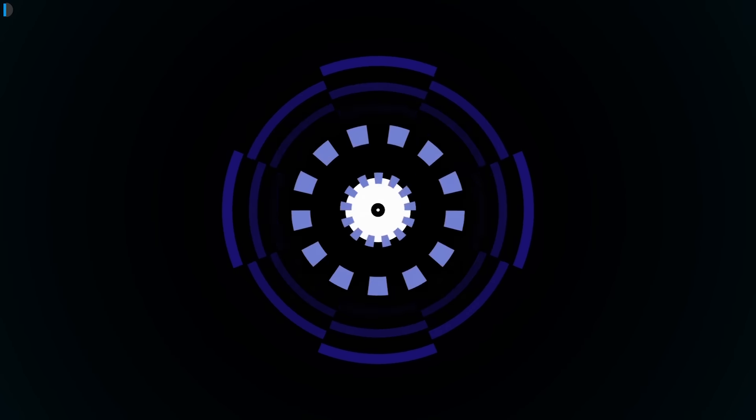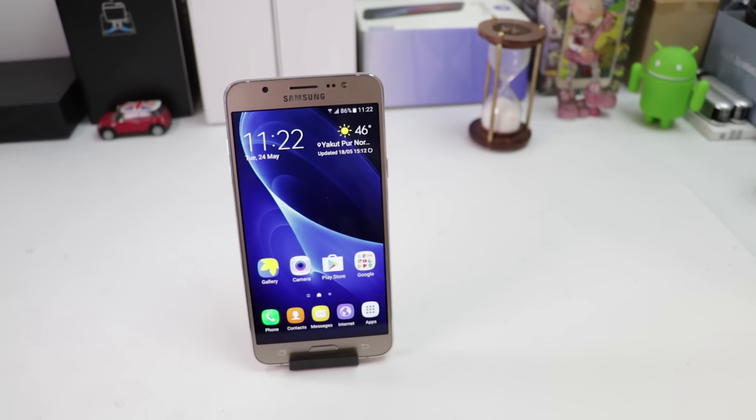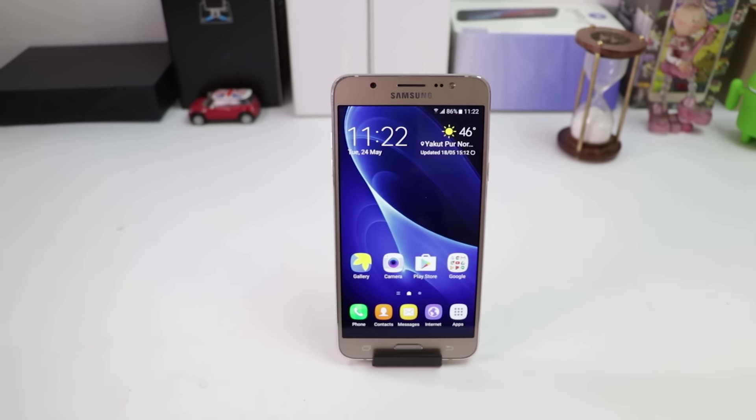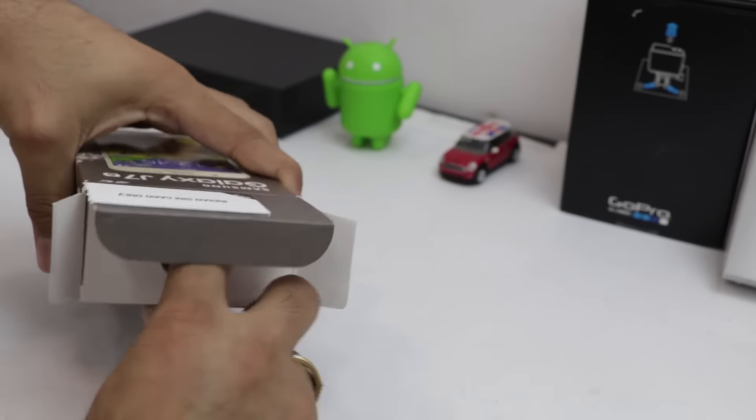Hi, this is your host Dipali on Intellect Digest and let's get started with another episode. In this video, I will share a quick unboxing and hands-on review of the Samsung Galaxy J7 2016 smartphone. I'll start with the box contents first.